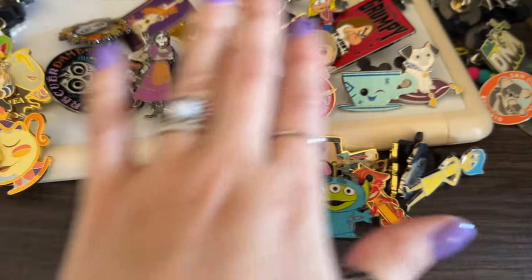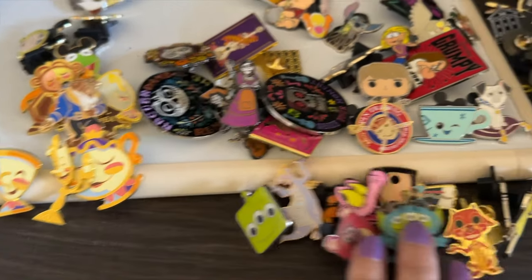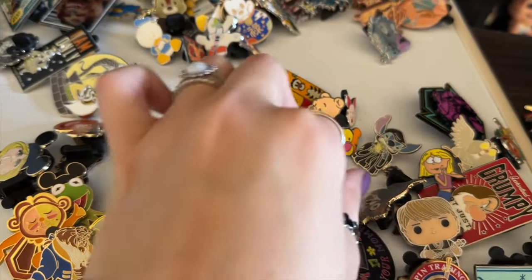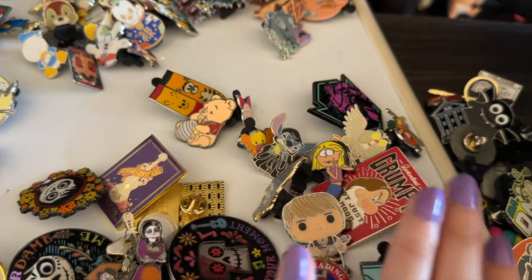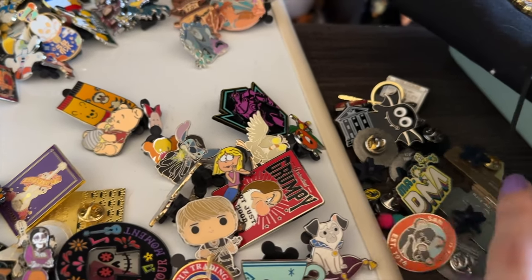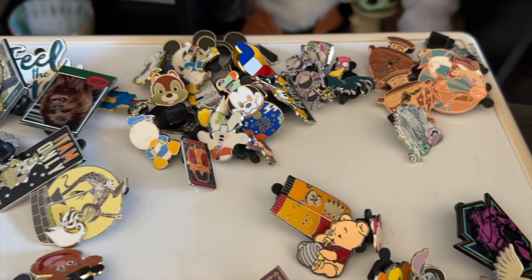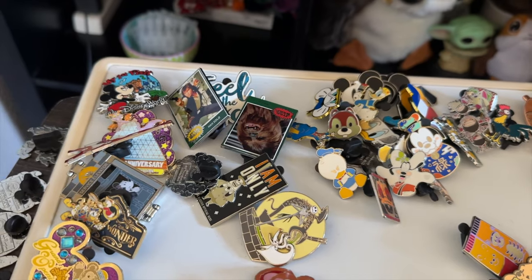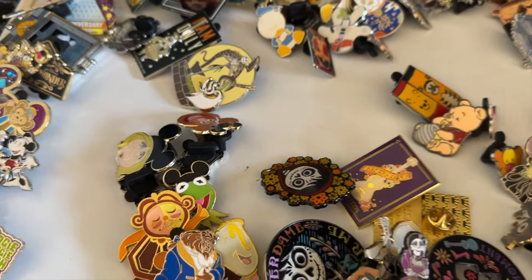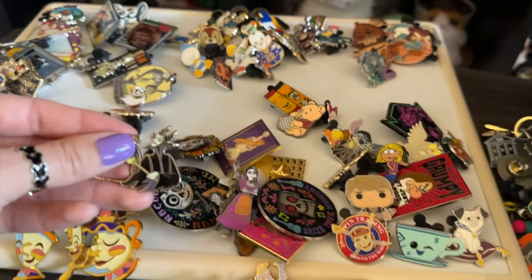So here's what we're working with. The miscellaneous section has pins where I have doubles or sets but not a full franchise — like two Figgies and sets from Box Lunch. Over here are Universal Studios and San Diego Zoo pins that don't need to be on my walls. Then I have Hercules, Moana, Mickey and friends, Star Wars, and the big event ones and Muppets.